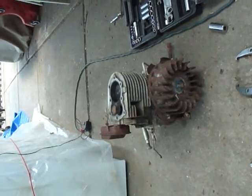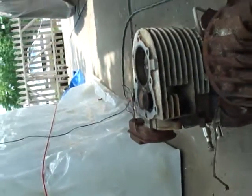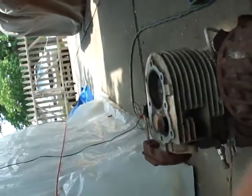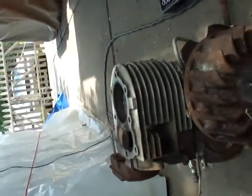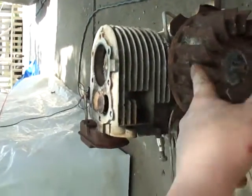On the newer engines, they have an electronic ignition. It's a one-piece coil that sits up top here, so when the flywheel spins, the magnet on it comes around 3,600 times a second and makes contact with the ignition — and that's how you get your spark. But on these older ones, it's back there.